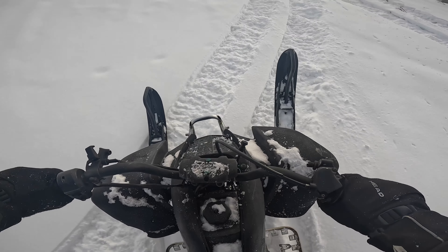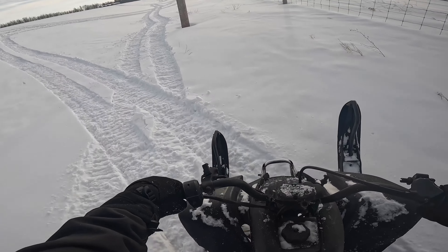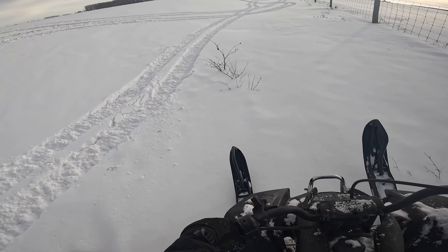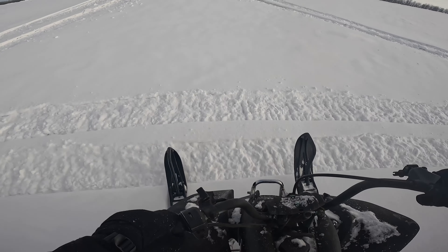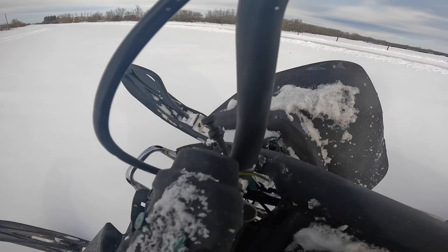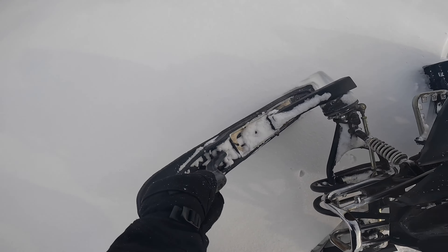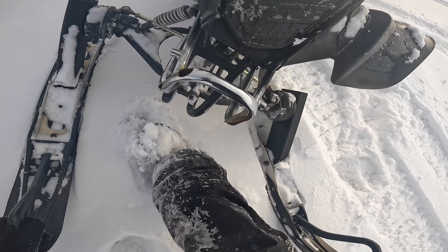Gotta get the tires spinning. The ski's a little up, but that's fine. I wanna try that again. Oh ho! That was almost pretty sick. Just straighten those skis. Oh yeah!